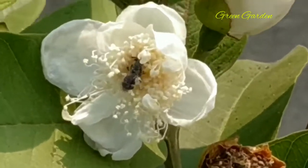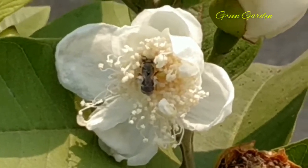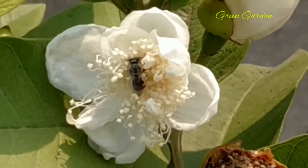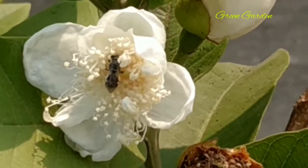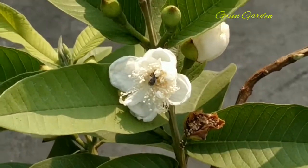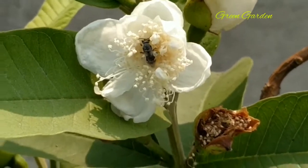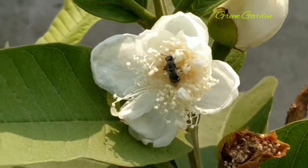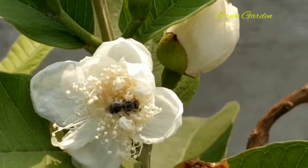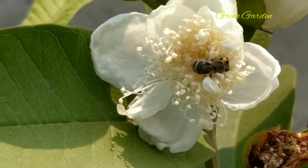Hello friends, welcome to my channel. I have captured a video clip - see one insect, it is perhaps a bee, pollinating my guava plant. See how nicely it is searching, perhaps for honey, and at the same time how much it is helping. As you know, without pollination it is not possible for fruiting, and it is helping by pollinating.